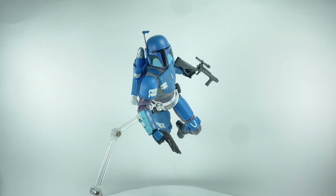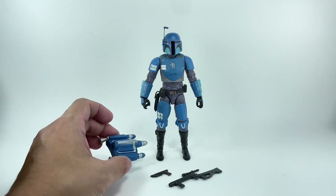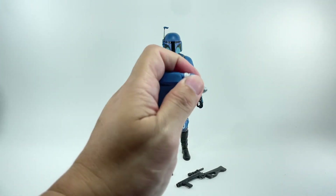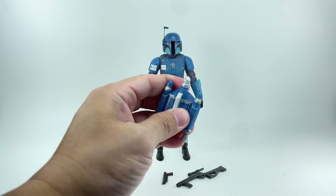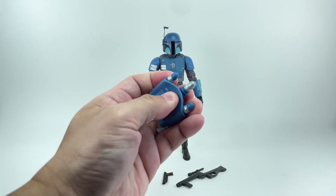I opened him up and I could not stop posing him. I could not stop playing with this figure. The figure comes with several accessories. He's got his jet pack, and some of the pieces are soft PVC.